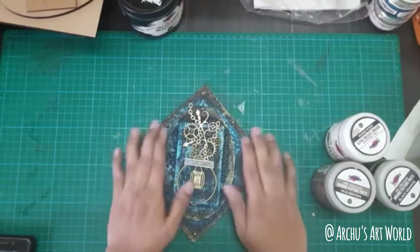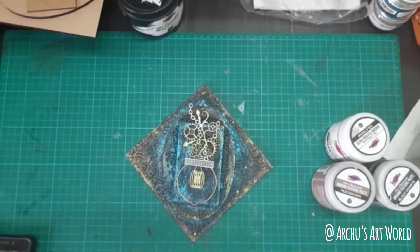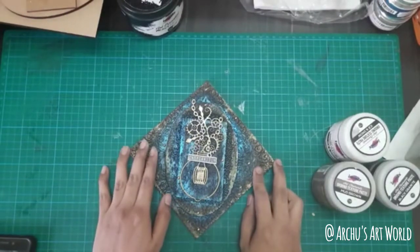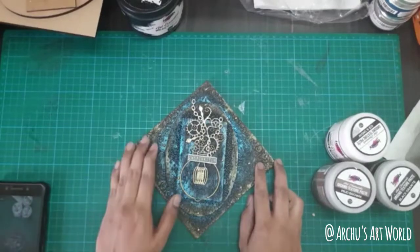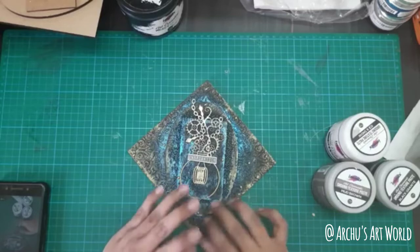Hello everyone! Today in this live session we are going to create a project using very few things. As I always say, mixed media is not at all difficult — you can start from anywhere, and you don't need too many supplies. Do share this so that more people will join us and we can get started.